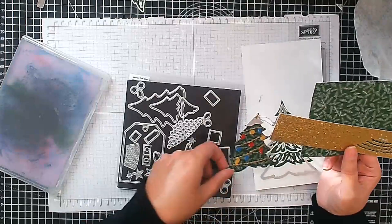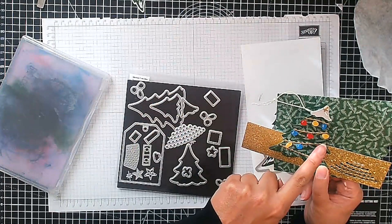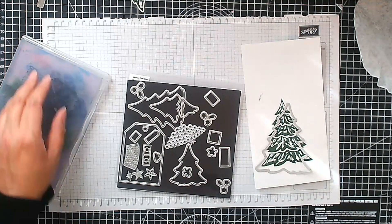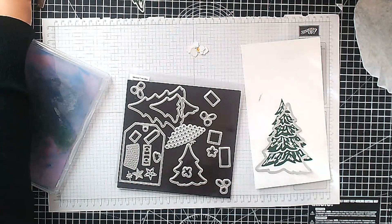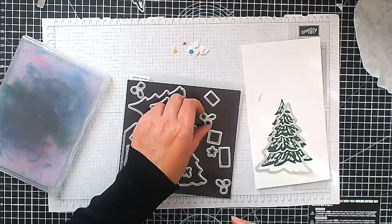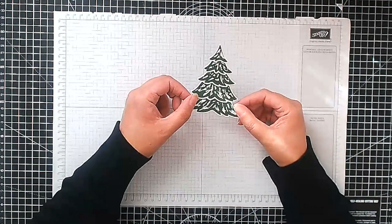That gives you all of these lovely little garlands you can see here. Then I used these little dies to cut out my baubles in Daffodil Delight, Real Red, and Azure Afternoon. For our stamped version, I've already stamped a ton of little ornaments using the stamp set in the same colours — Real Red, Daffodil Delight, and Azure Afternoon — and then I used these dies to cut them out. So let me cut out our tree and then we'll be ready to continue. Okay, so there we have our little tree die cut.